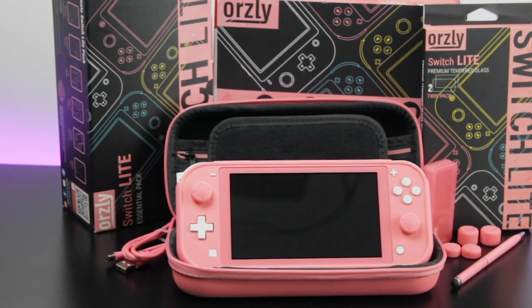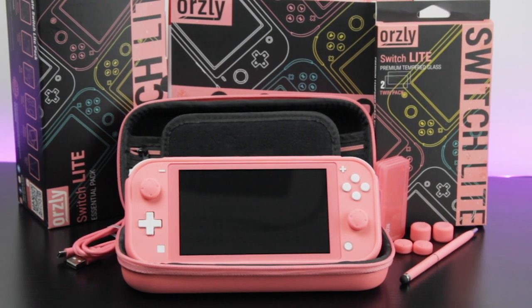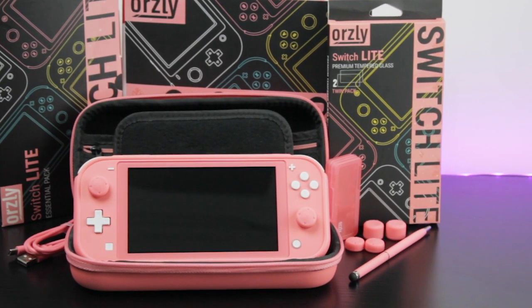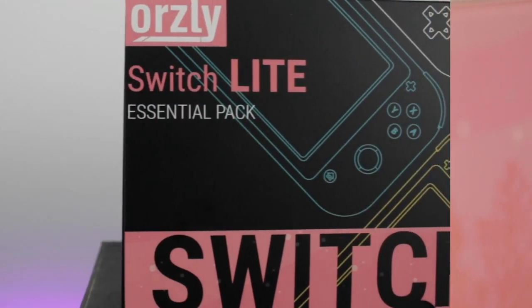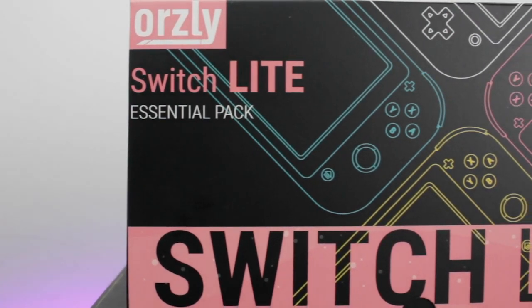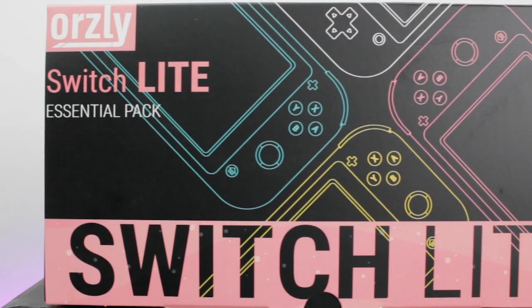Hey guys and welcome back. Thanks to popular demand I have a special edition color to show you. Introducing the Coral Pink Essentials Pack for the Nintendo Switch Lite. Everything I'm about to show you comes neatly packed in this special edition Coral gift box.